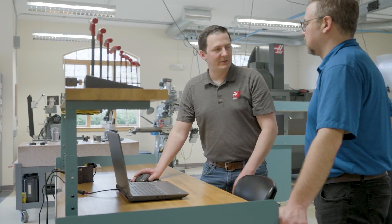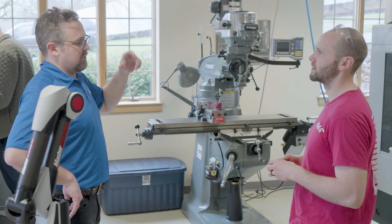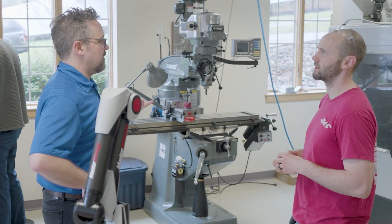CG Tech is an Irvine, California based company with technical support engineers all across America and all over the globe. Today I'm in Tolland, Connecticut, training a great group of CNC programmers how to use VeriCut in their day-to-day work.